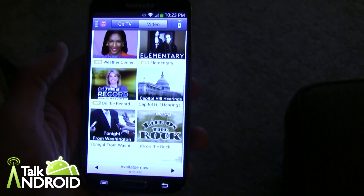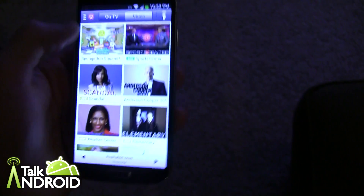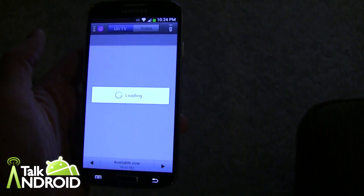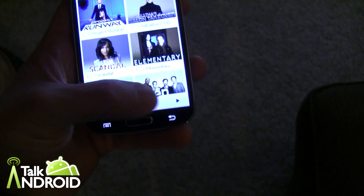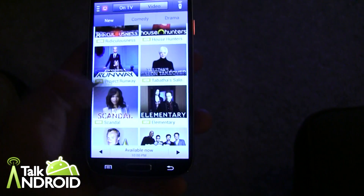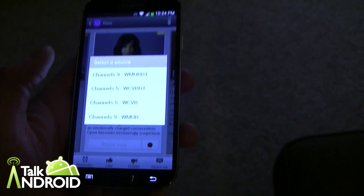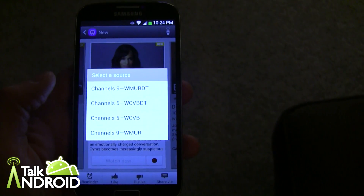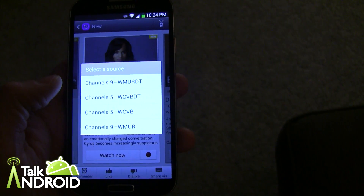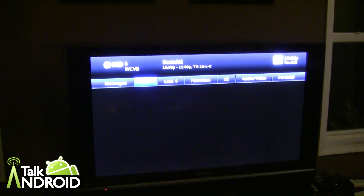That's pretty much it in a nutshell. You can go through, see what's on TV, like and dislike what you want, and it will give you more recommendations. You can go into sports, TV shows, movies, or whatever, browse these categories, look at future listings and what's on now. Interestingly, when you select a show it gives you choices for which channels to watch it on.